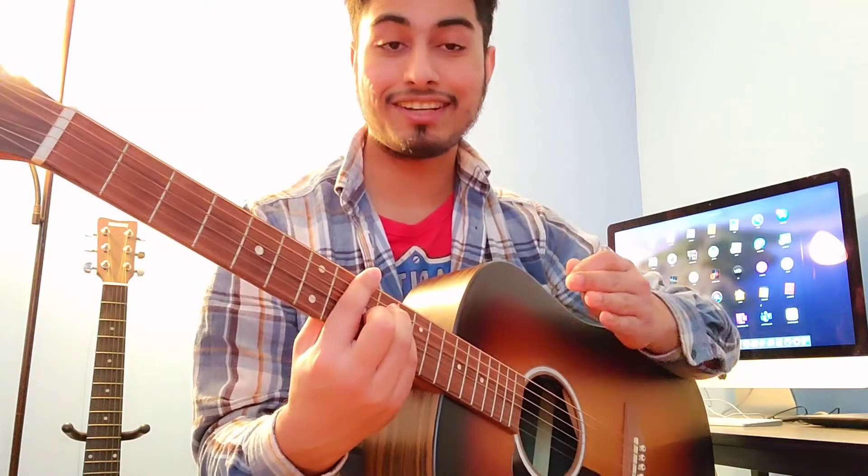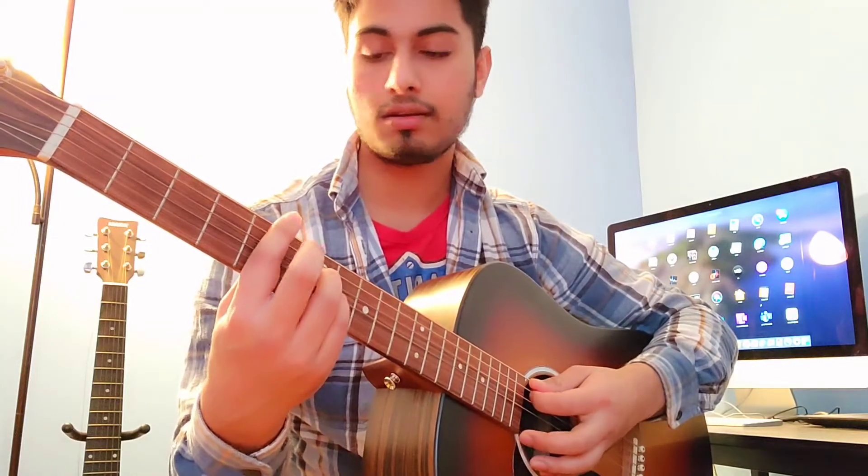But I'm going to teach you a trick to make it sound warmer. We're going to play the 7 chord. So instead of playing D minor, we're going to play D minor 7. Alright.